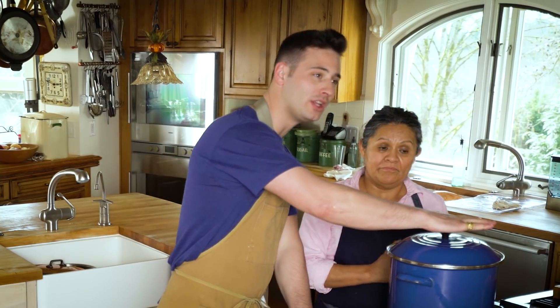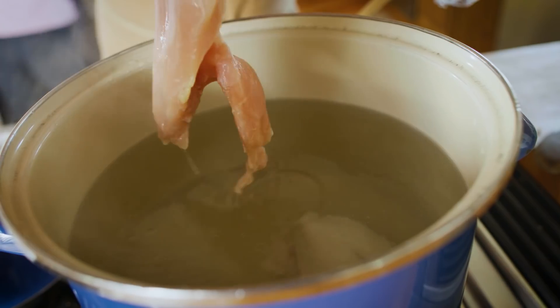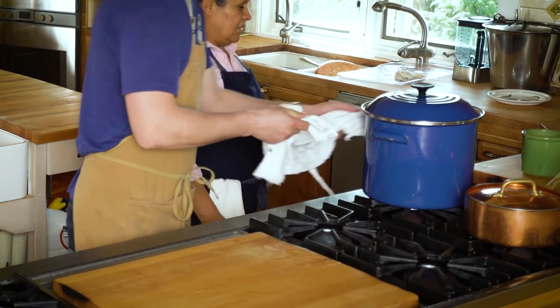So we gotta get a boiling pot of water, take a scoop of salt, plop that in. We're gonna put the chicken in the boiling water. We're gonna turn off the stove and let it cook for about an hour.